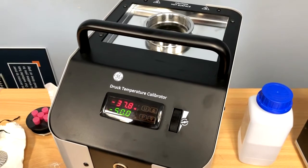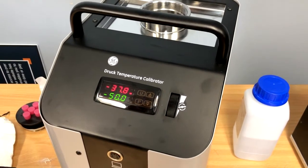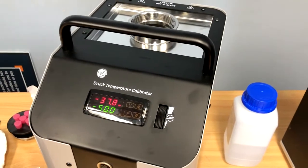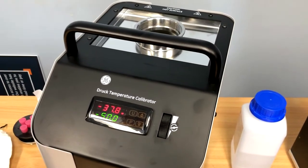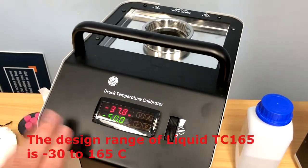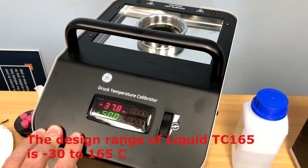We've had the Drack calibrator running for a little while and you can see it gets down to nearly negative 37.8 degrees. We are in an air-conditioned room at the moment. As mentioned, the minimum temperature for this bath is negative 30 degrees.